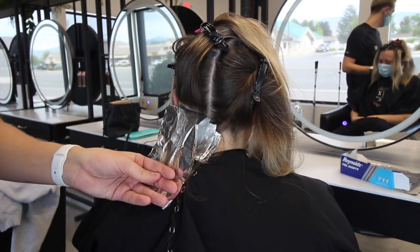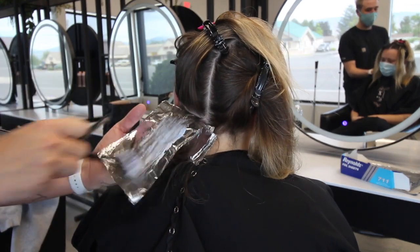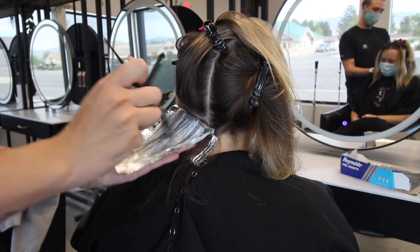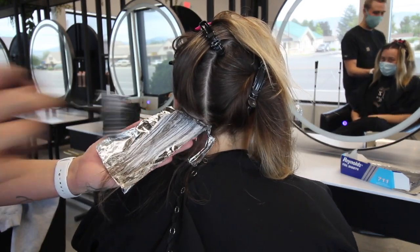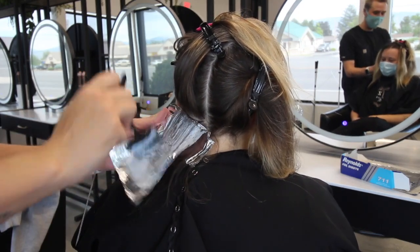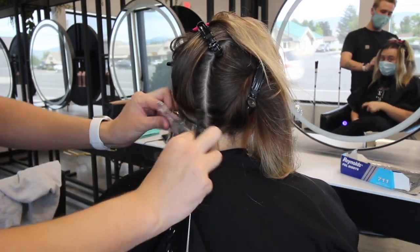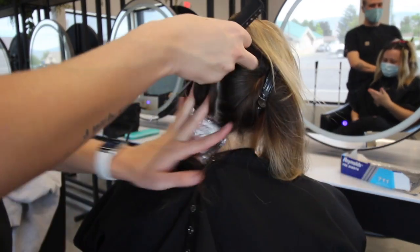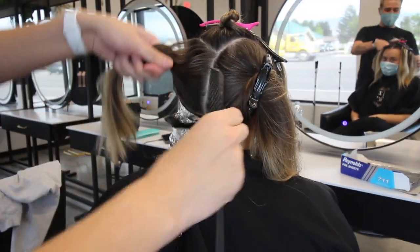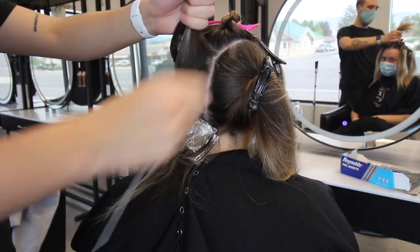A few tips for baby lighting: always make sure you're weaving towards the scalp. The further you are from the scalp when weaving, the chunkier your sections will be; the closer you are, the finer the sections. Another thing I struggled with early on — when taking a fine section for a baby light, make sure you're still skimming the top surface of the section. A lot of times beginners split the section in half, making it more of a traditional highlight. As you're weaving, skim the top just like a traditional highlight.